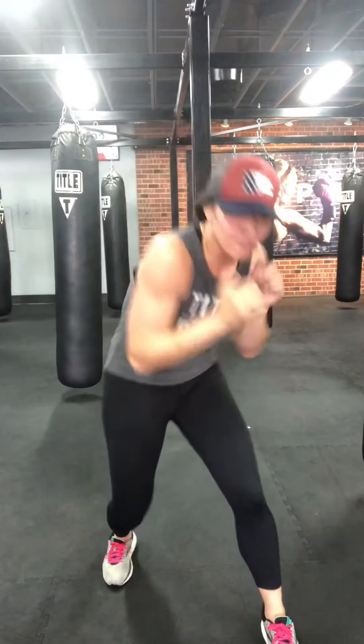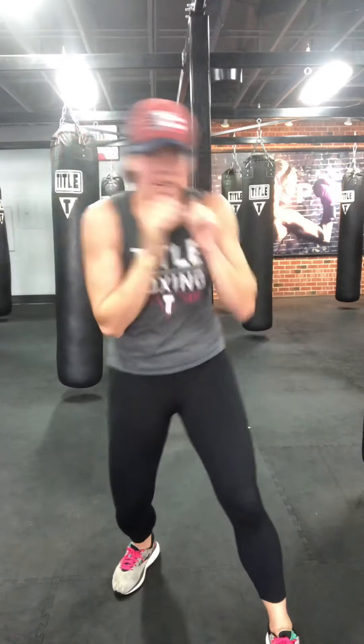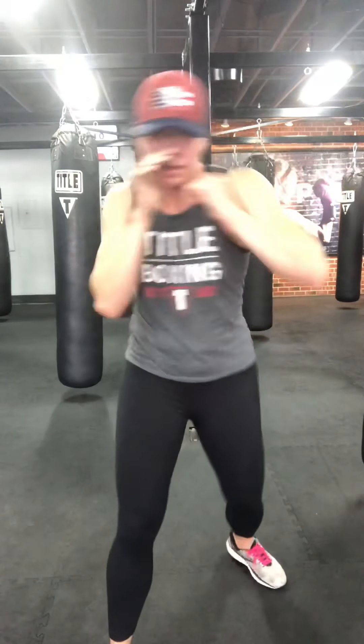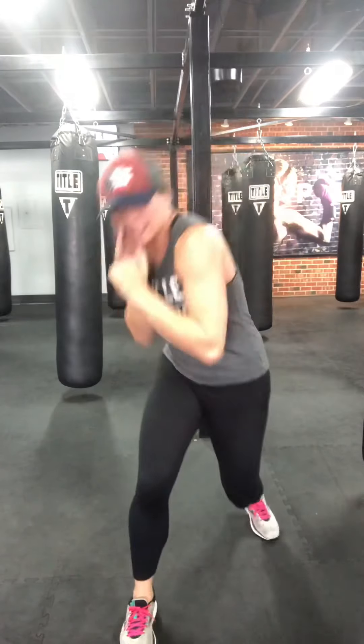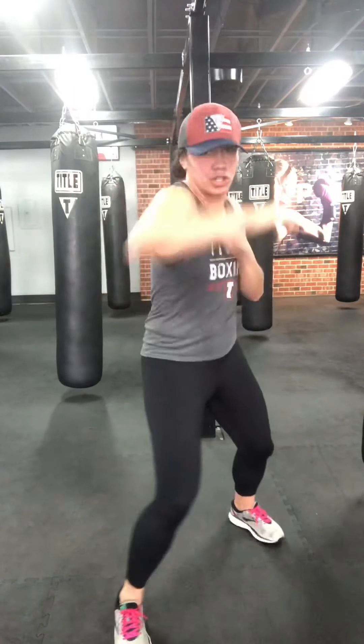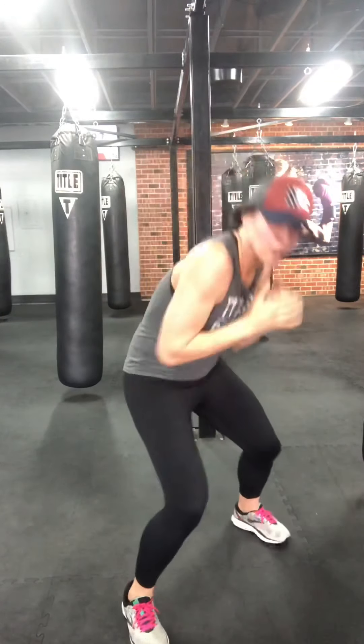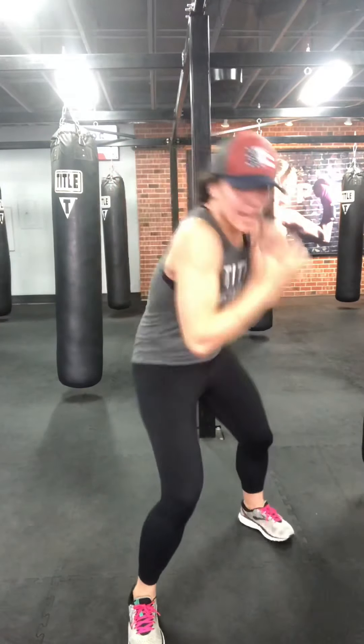We're going nonstop slips now — hands up, fast. You can lean a little more, add the pivots, engage those obliques and side abs. When I say hit it: upper, upper, hook, hook. Slipping, hit it. Tight rotations on those. Two more — hit it. One more — hit it.